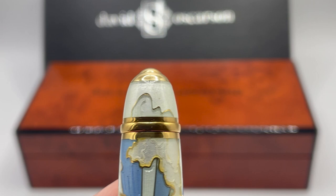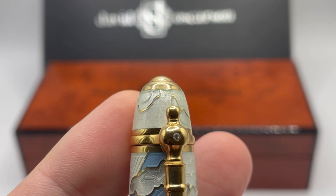As usual, we will start at the top. Here we have pure white showing the purity of God. All of the color variations have all-white tops.